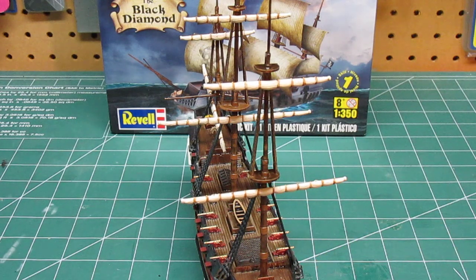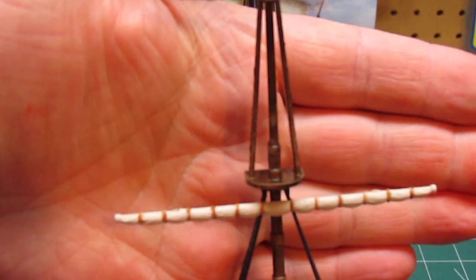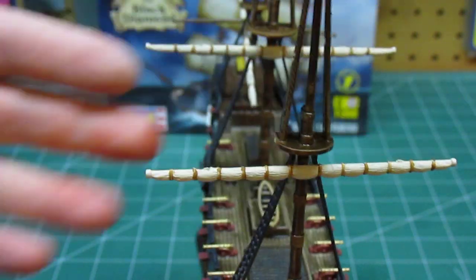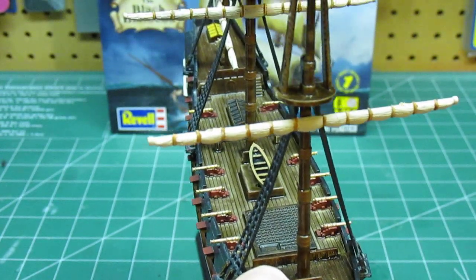I did paint anywhere there should be ropes. Taking a closer look, you can see the detail came out pretty good, and then the detail on the ropes going down the masts with the stains. Looking down the hull, everything that should be a certain color is a certain color.